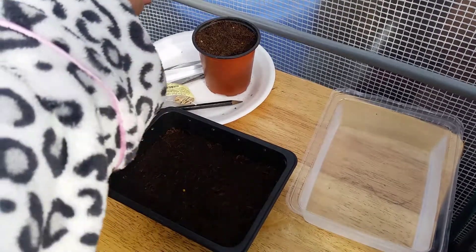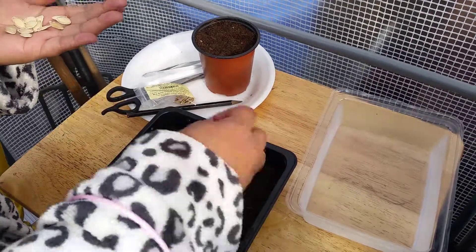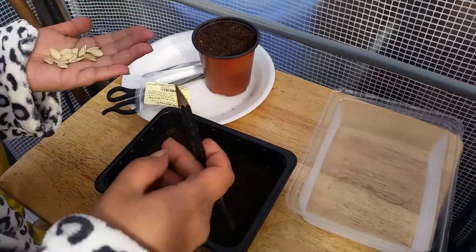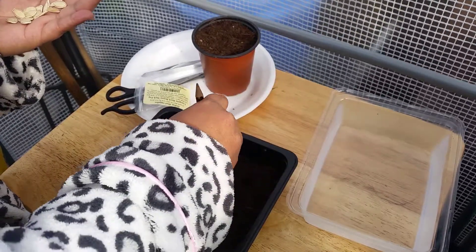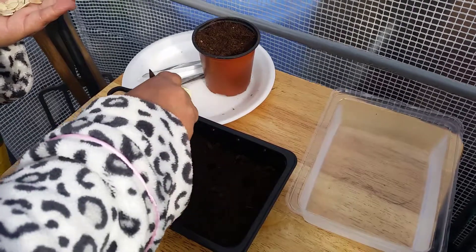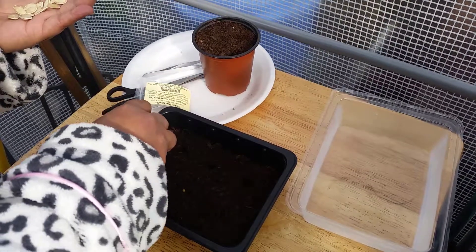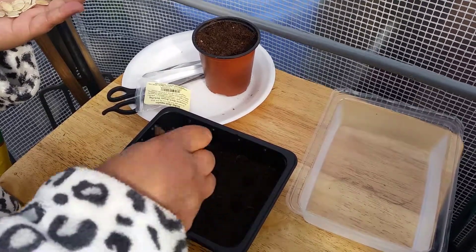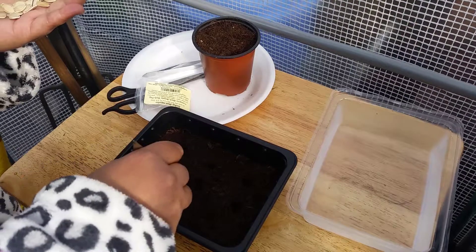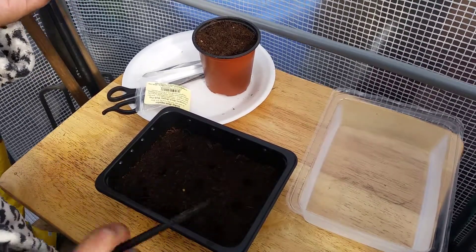Now what I'm going to do is make some holes about half an inch deep, with a lot of room. I'm just going to put one seed in a hole. You're going to need very good compost as well.